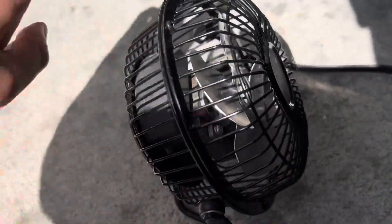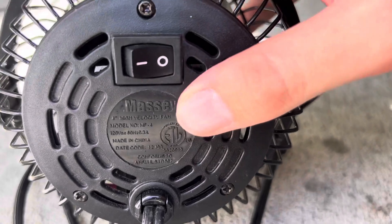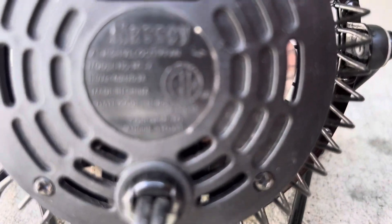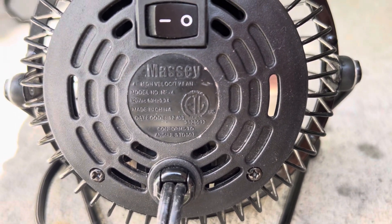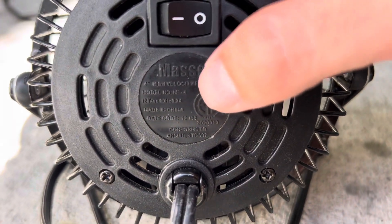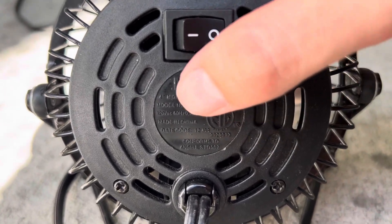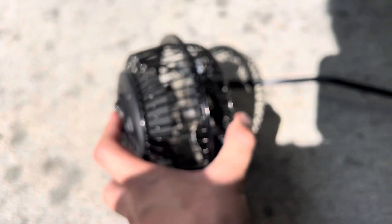I'll show you the back of the fan too. It was made in December of 2008, and it puts out 0.3 amps, plus pretty much all the other information is right there on the back.